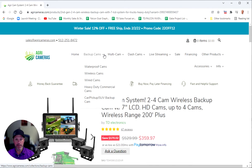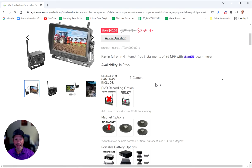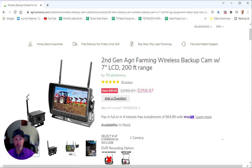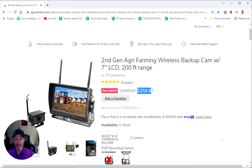If you're looking for a one camera option, you can get this in a one camera option. Just go up to backup cameras at the top, select wireless cameras, and this is our one camera option. This system starts with one camera and it's less expensive because it has one rather than two cameras.